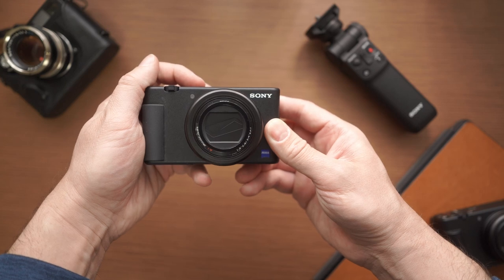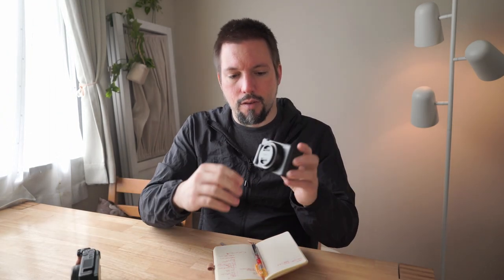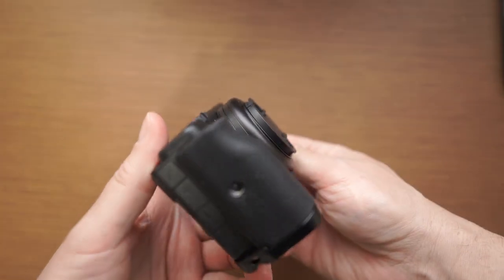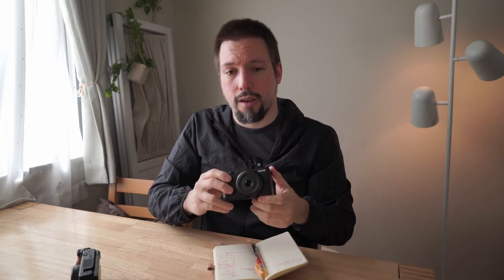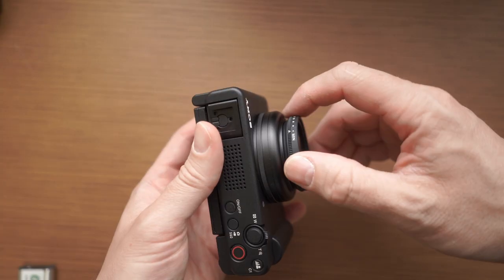Of course, that also means the ZV-1F doesn't have the barn doors protecting the lens when retracted that the ZV-1 has, and it actually comes with a lens cap. It adds a little bit of bulk, and I actually have a similar but much flatter lens cap from Olympus that I might use instead. The ZV-1F also has 40.5mm filter threads, so you can screw on an ND filter, for example.